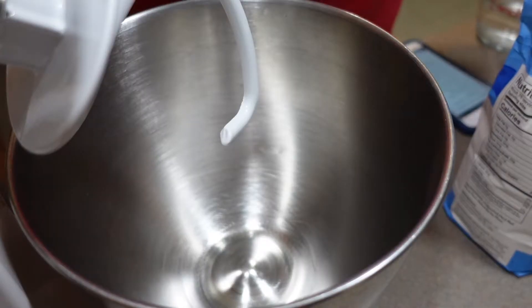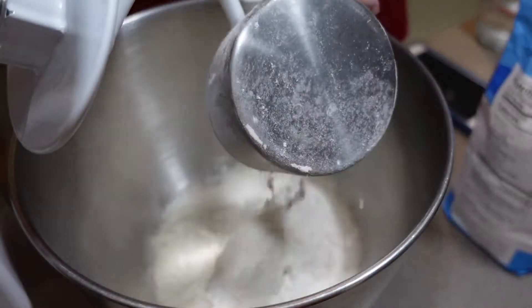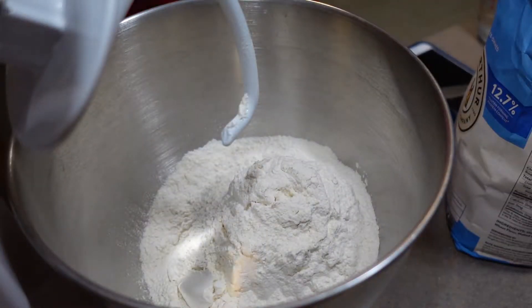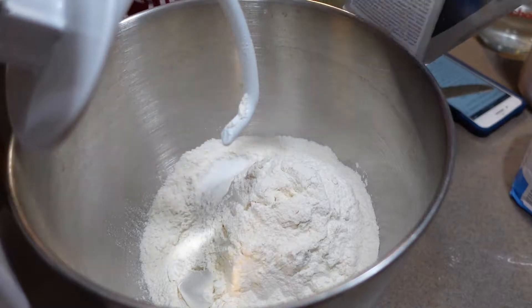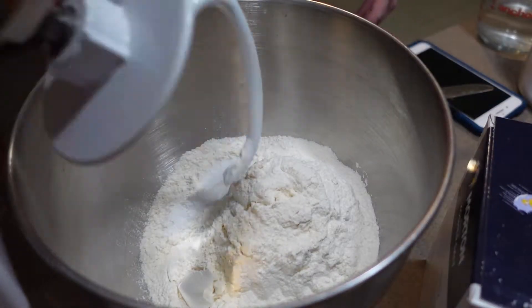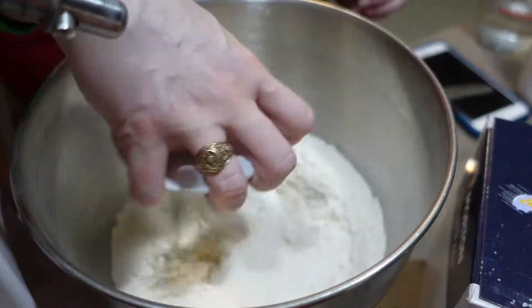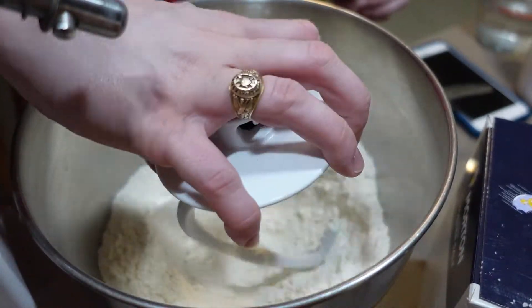We're going to start by mixing our dry ingredients. We'll get the three and a half cups of flour in here and our salt, mix that real quick, and then I'm going to make a well in the flour to dump my wet ingredients.